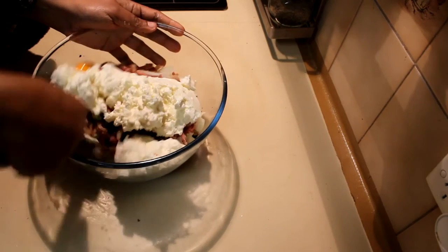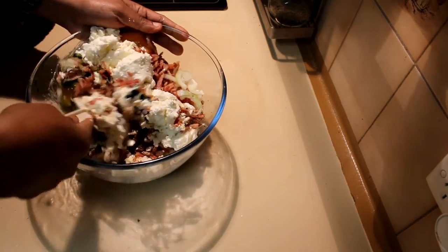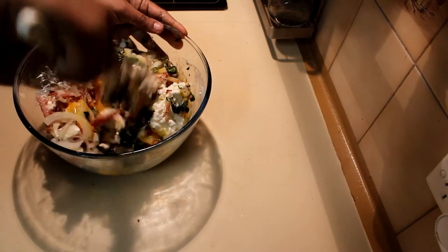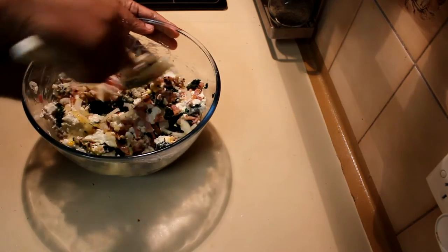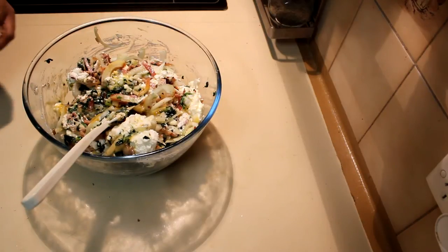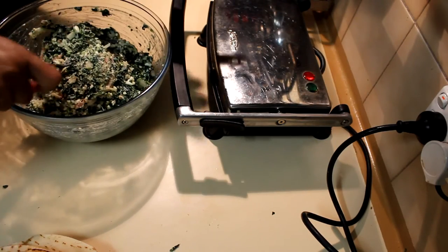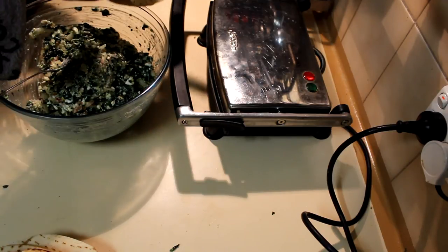I added all the ingredients into the mixing bowl and I'm slowly going to mix this. If you like, you can add parmesan or cheddar cheese too to make it very tasty, but I'm using a low-fat version of cottage cheese. I fried the bacon a little bit beforehand — if you are going to use bacon it's already cooked. I mixed it thoroughly and switched on the sandwich press.